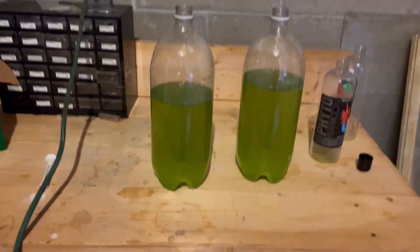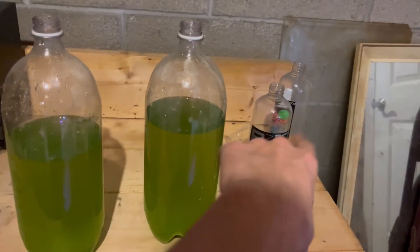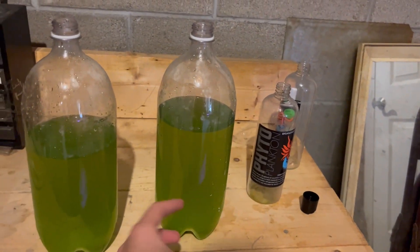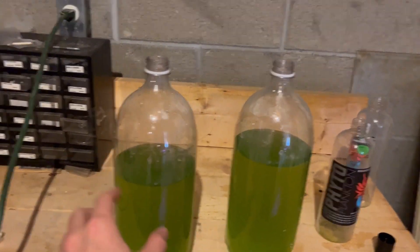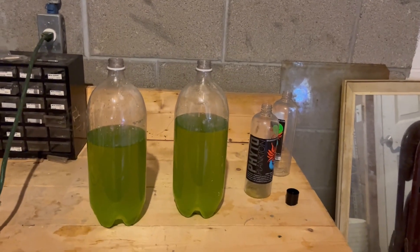It's looking pretty good. I think I did get the portions right. You can see this one's a little lower because I decided to put a little bit of one of the bottles into here to make it a little darker and dump a little water out of that one. I think it looks good. I can't wait to put this air pump in — so let's get to it.